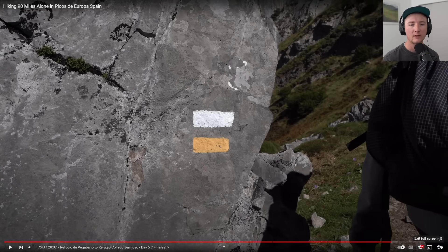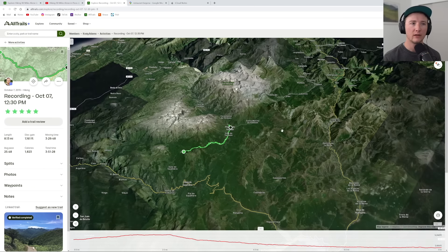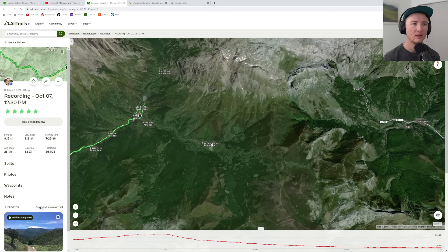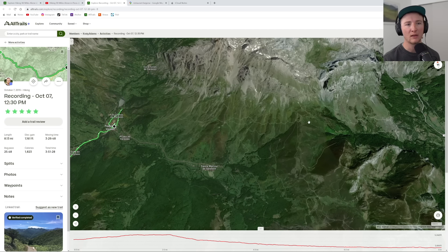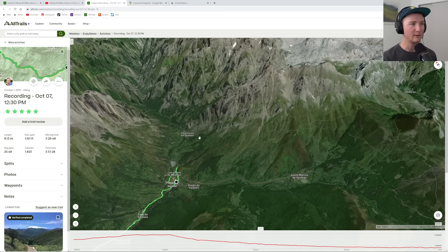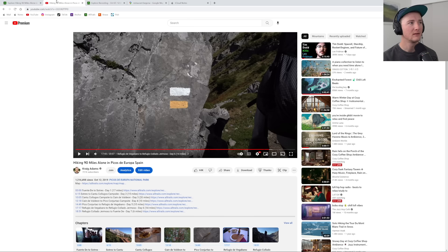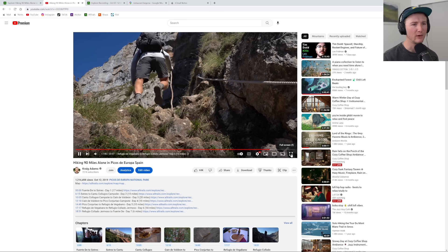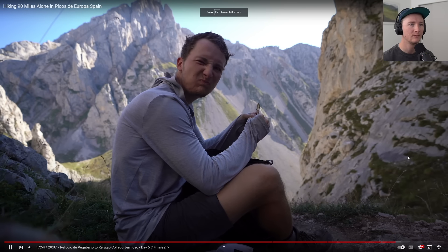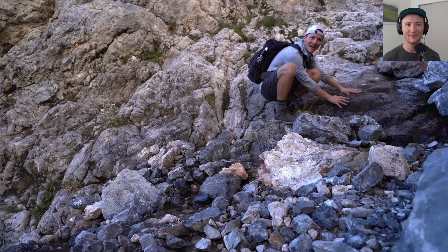I was tired and actually considered calling it a day and somehow getting back to the trail head, but then I changed my mind — I should continue on. I thought about sleeping here and starting the next day, but I just went up, up, up, up, up — so much, exhausted. There wasn't that much water up there. I was definitely at the end of my wits and I found water — I was so happy. So thirsty.